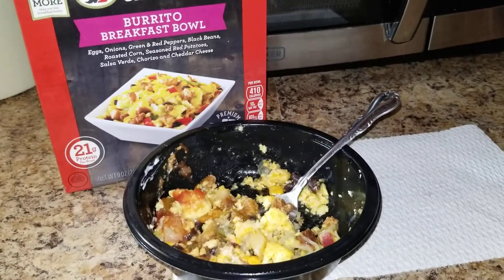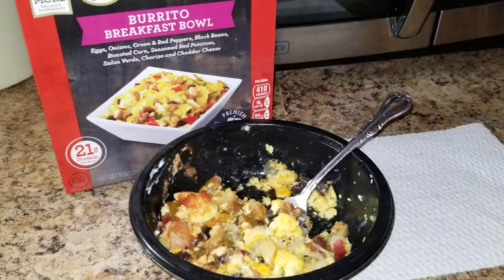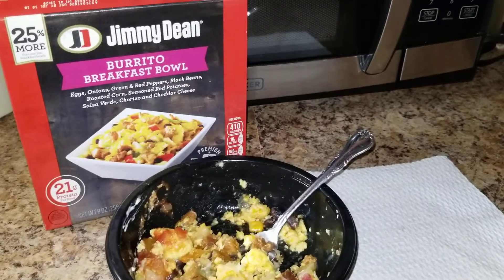It takes three minutes to heat up and it actually makes like two meals for me. But anyone following a high-protein, low-fat, low-carb diet, this is going to be a great thing for you.